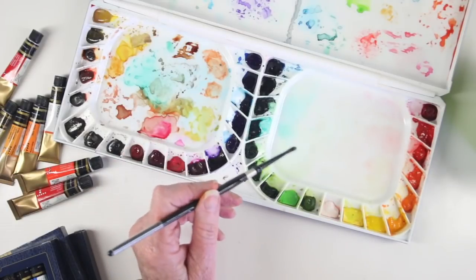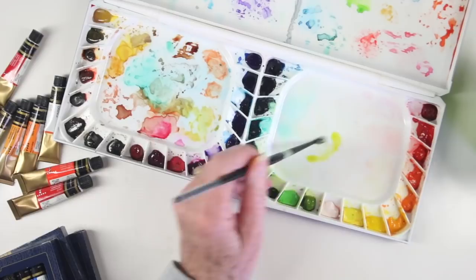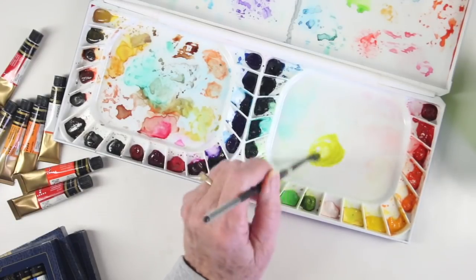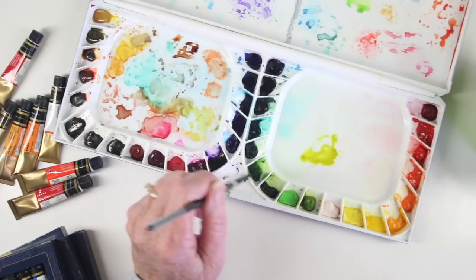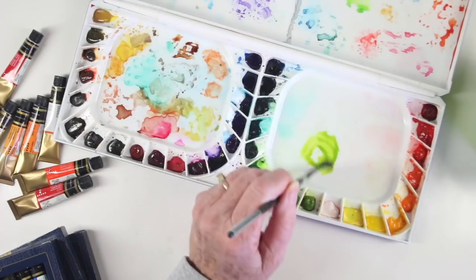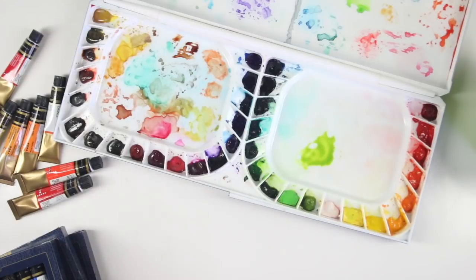If you want to work on a project that may take a few days, what I suggest is to start mixing your paint in the well area. Here I have a really yellow green and I can mix this with another bluer green to create the green that I want. Once I have that color down in the well, I can allow it to dry and go back and re-wet and reuse those colors.